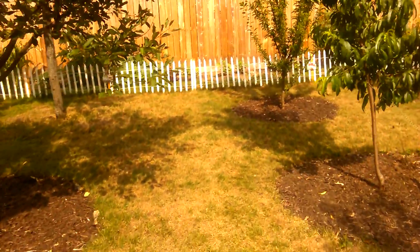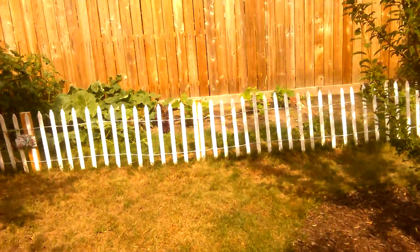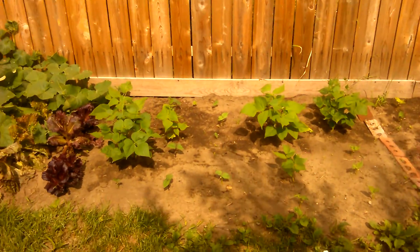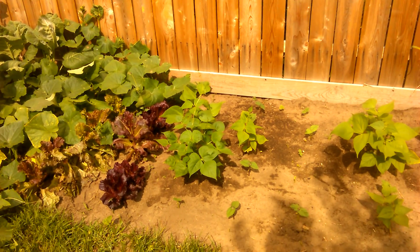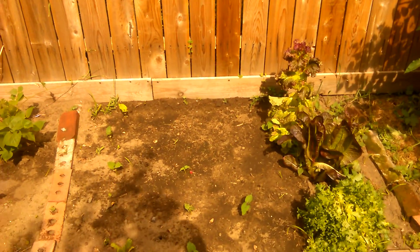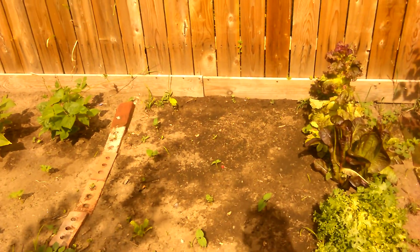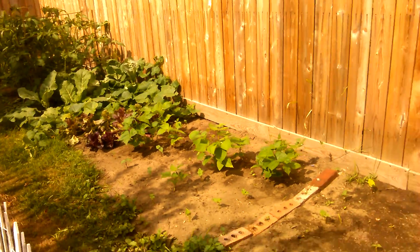So you can see what our garden looks like. I know you see this empty space here, but there's really like green beans - I ended up buying a packet of green beans and out of the packet maybe four or five of them came up, so I ended up having to go back to the store and pick up some more green bean seeds. This is all going to be filled in with the bush beans.